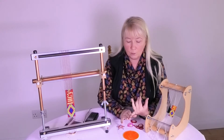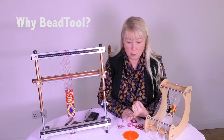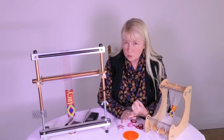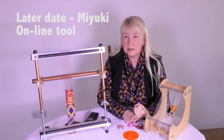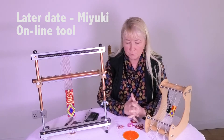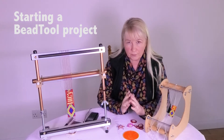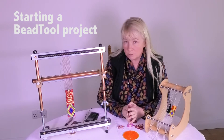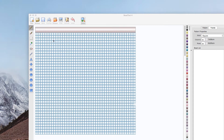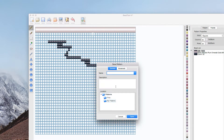First of all, I will talk about why I've chosen Bead Tool to use at the moment, and I will also review at a later date the online Miyuki Bead Tool as well, and all the pros and cons of both of these tools. I will then talk about starting a project, saving it, and the basic steps in producing your pattern and your project.